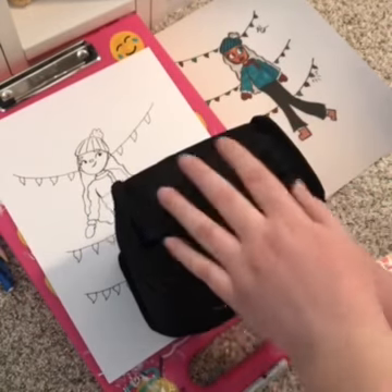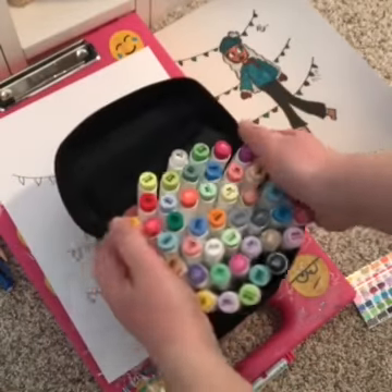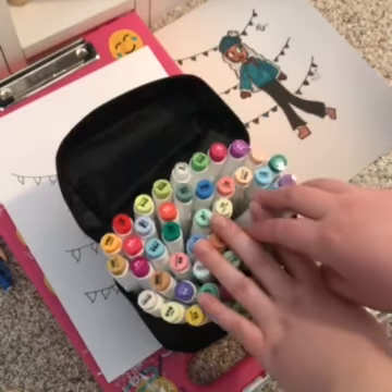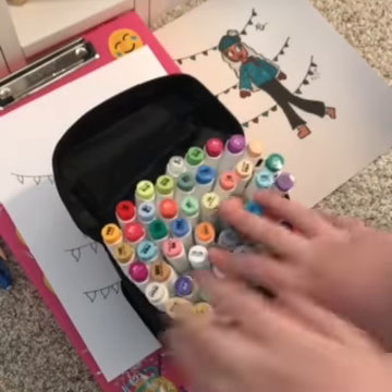I got new Ohuhu brush markers — my last set weren't brush markers, but I got brush markers now. Here they are; I have a 48 set. She used these brush markers, so that's partially why I'm using them, also because I just got them and they're new, so I'm going to use these to color.